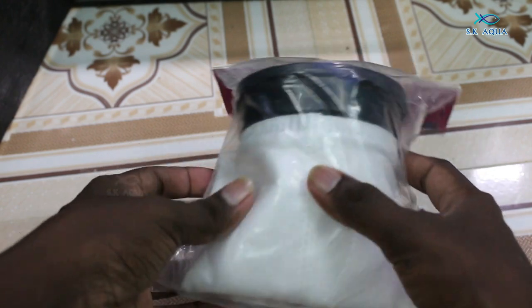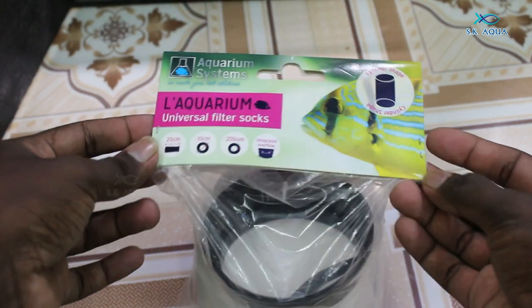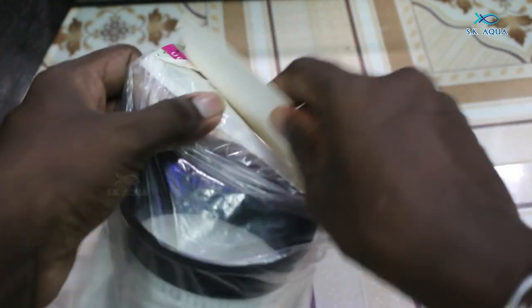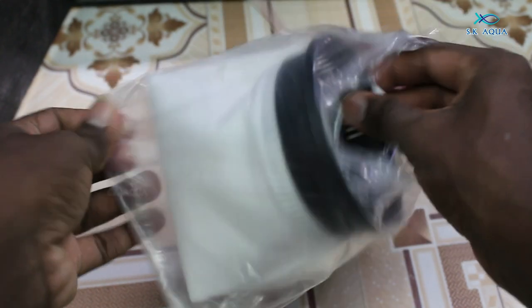Today we will have filter socks. This is the Aquarium Systems — it is a fine filter. It is in a cylindrical shape. If you are using two socks, it is in a bubble magus.